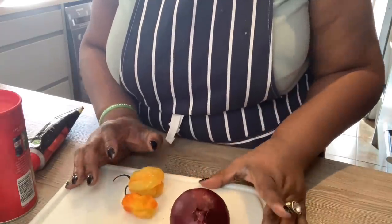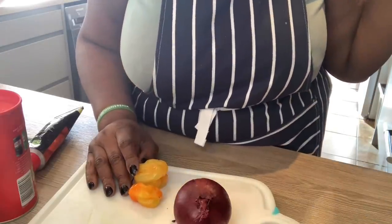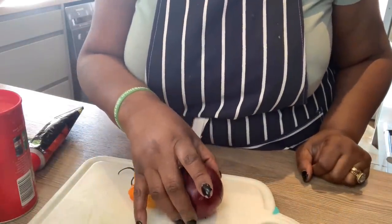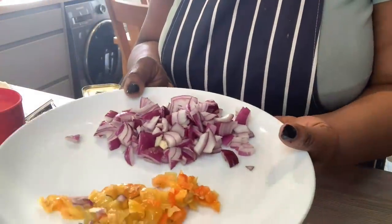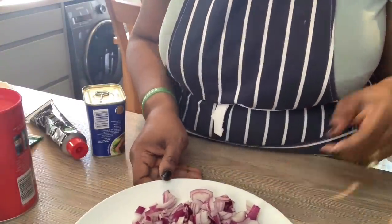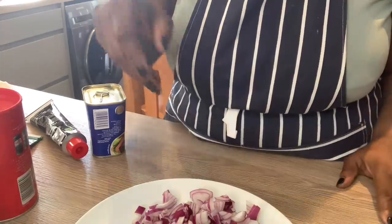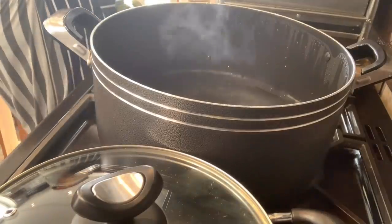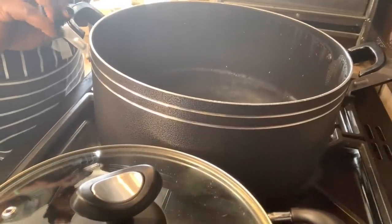So what I'm going to do next is chop my onions and pepper, and I'll be straight back. I also have water that is boiling on the fire — that's for the spaghetti. The onions are chopped and the scotch bonnet too, so I'm going to take you guys straight to the cooker. The spaghetti is going to go into this boiling water now.